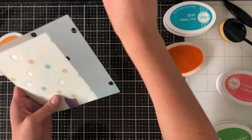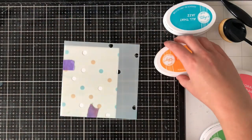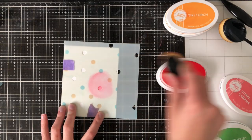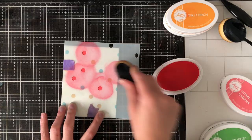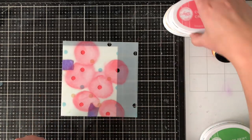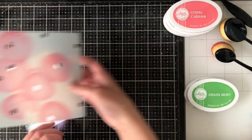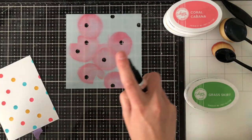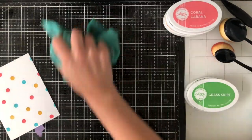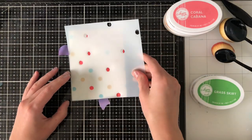Each time, I'm just going ahead, wiping off the stencil and turning it 90 degrees, making sure I'm turning in the same direction each time. Now I'm moving on to the Coral Cabana color, which is one of my favorites. I'm going to finish off with the final color. These are really cool, creative ways to use the stencil. I love the Turnabout stencils and I hope they keep coming out with more — there are only a few out right now, and I absolutely love them. Each time I use them I fall in love, and I've used them in my card making videos several times.